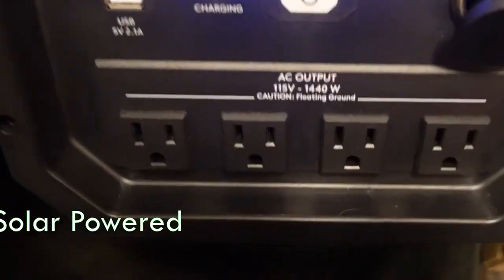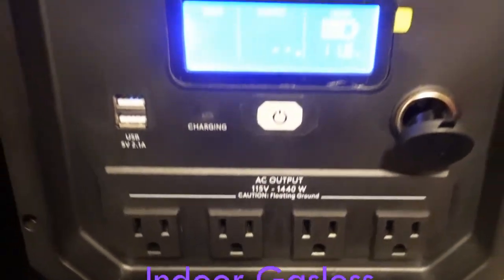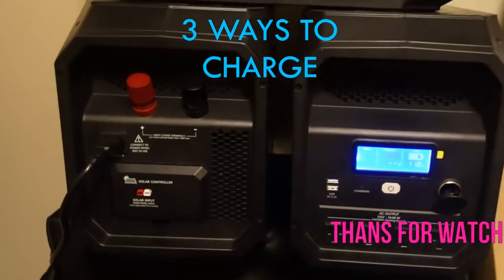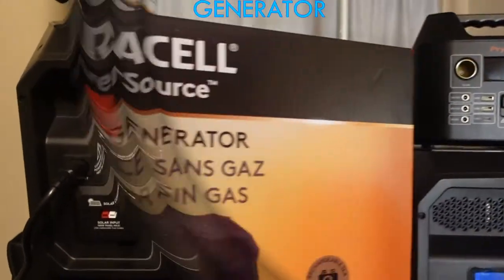Before these generators were popular, they were $399. Now they appear to be going up a little every year. If you're looking for an affordable, easy-to-use solar system, I'm going to share with you what this one can offer.